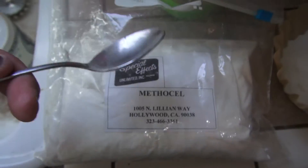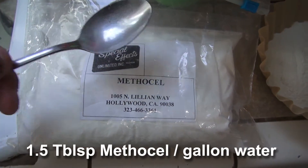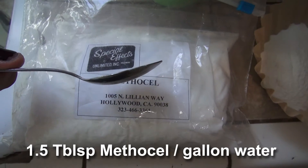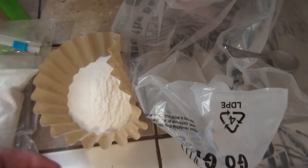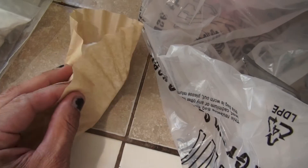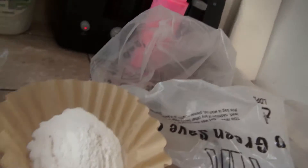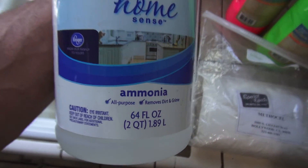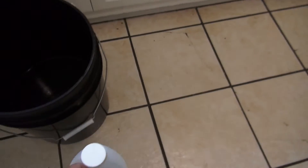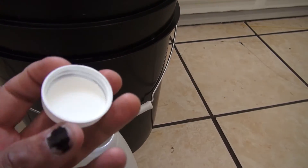I take a regular spoon just out of my drawer and do one and a half of these per gallon of water. Today we're doing five gallons, so I did 7.5 of this. I put it into a little coffee filter just so I can dump it in and throw it away — I'm low budget. Then I take regular ammonia from like Target or whatever and do one capful per gallon of water, so I'm going to do five capfuls.